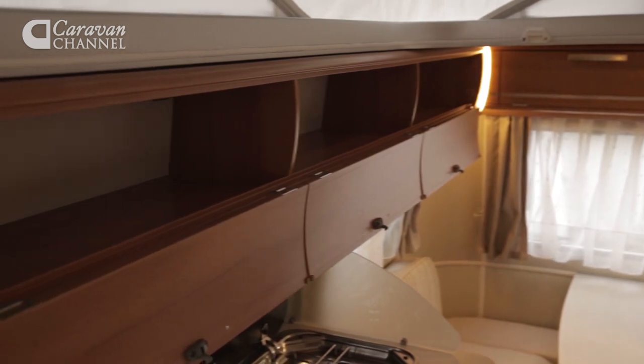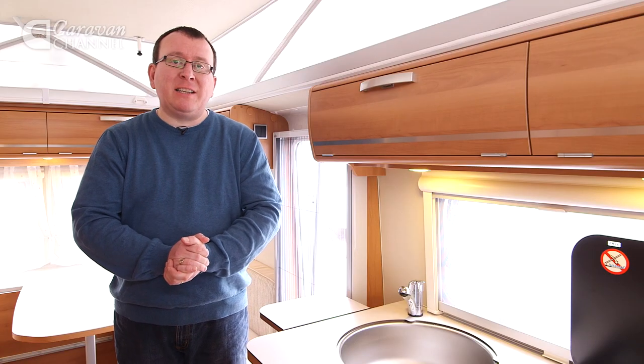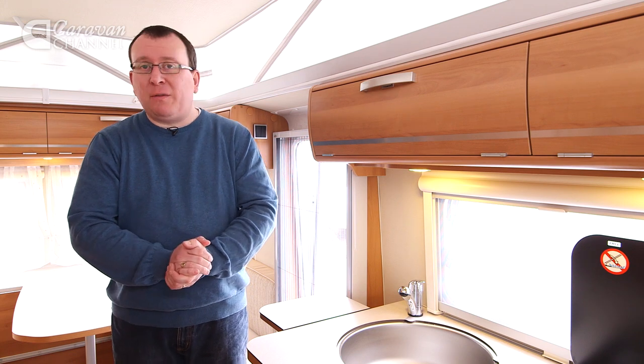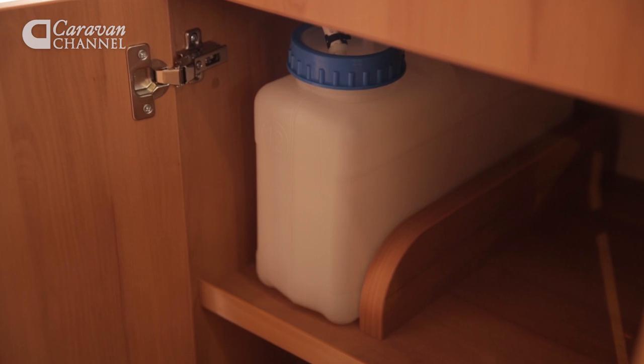Storage space is good in here too. These roof lockers are almost completely clutter-free, and there's even room in this lower locker for a few odds and ends, despite the fact that the dinky little fresh water tank is in there as well.